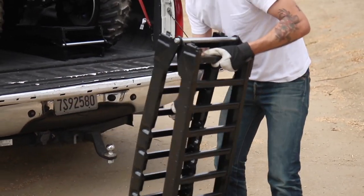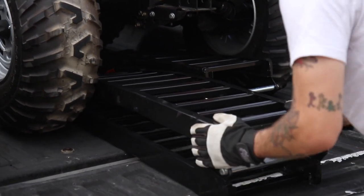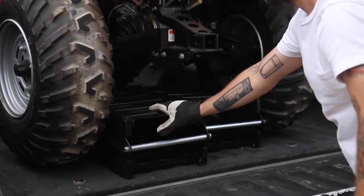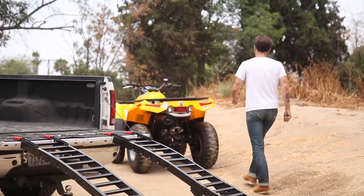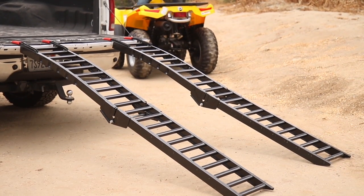When finished, fold your ramps and store them neatly underneath or alongside your equipment, where they'll be ready and waiting for the next task. Champion's 84-inch folding steel loading ramps — strength, safety, and dependability.